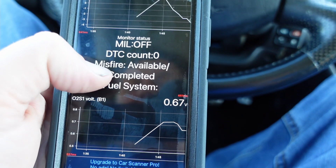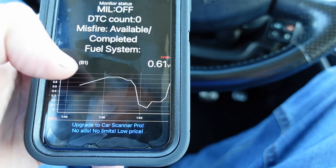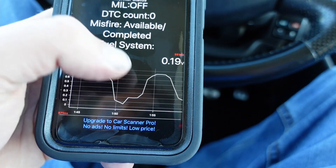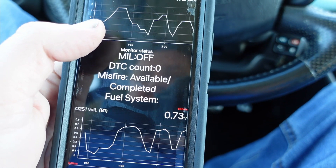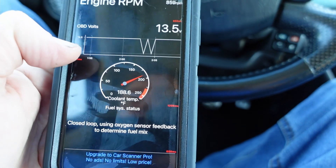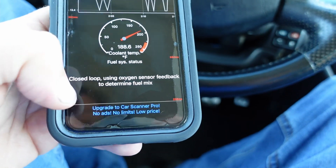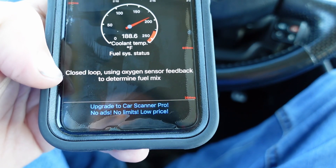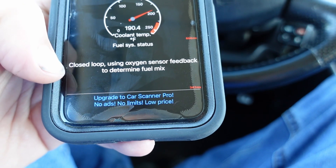This will tell me how many DTCs have come up, misfires, OBD2 volts, and oxygen sensor readings. It also tells you when you're in open loop versus closed loop. Right now we're in closed loop, so we are using oxygen sensor data. When you first start the car, it starts off in open loop.